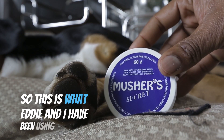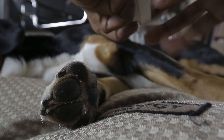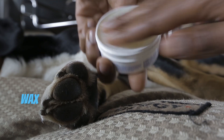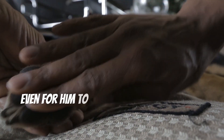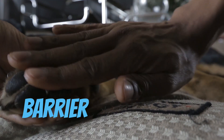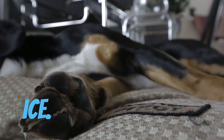So this is what Eddie and I have been using all winter long with a lot of success. It's called Musher's Secret. What's great about it is that it's a 100% all natural wax that's non-toxic, safe to dogs, safe even for him to lick, yet so powerful that it creates this seamless barrier that helps protect your dog's pads against salt and snow and ice.